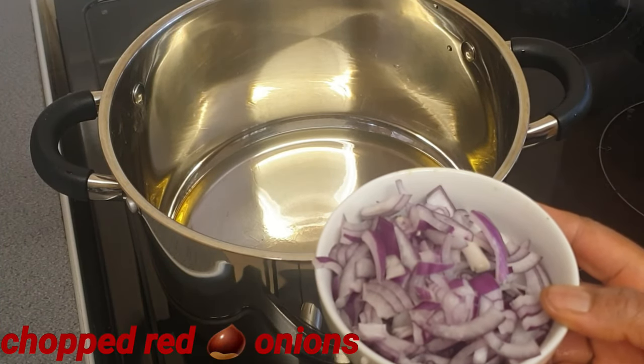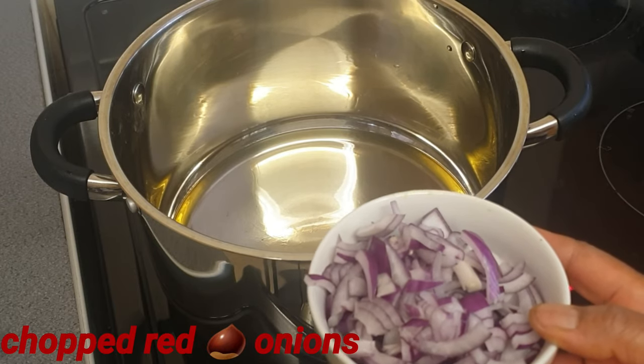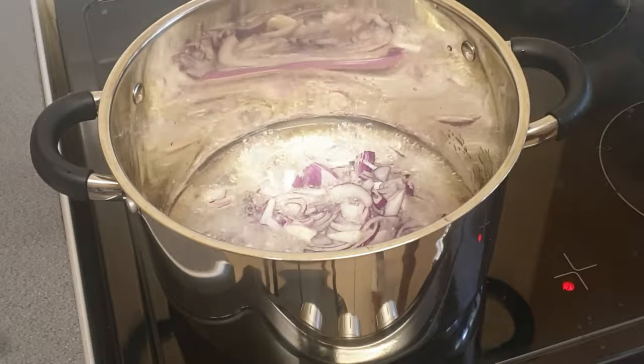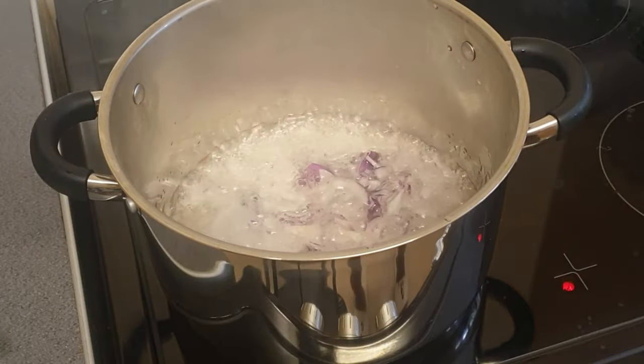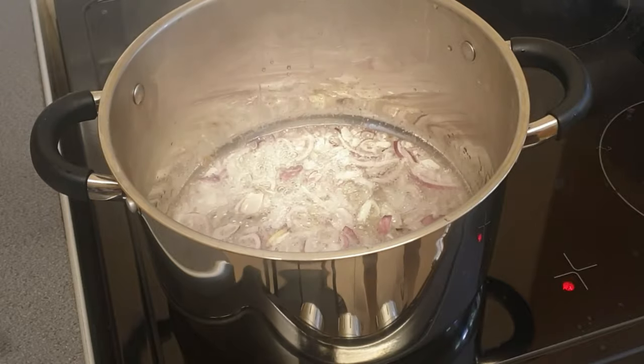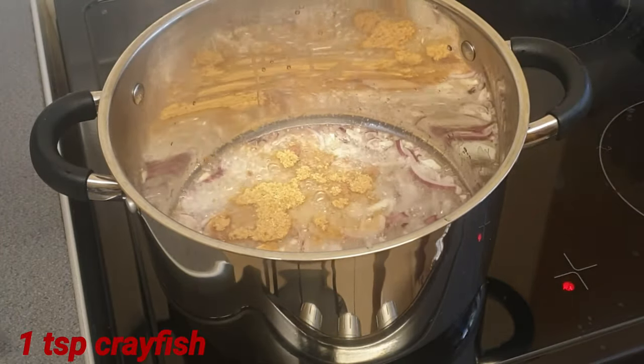That's my sliced onion — you can dice it, you can chop it, either way you want your onion. I'm just gonna add that to my pan, and I'm gonna add a teaspoon of soy fish.